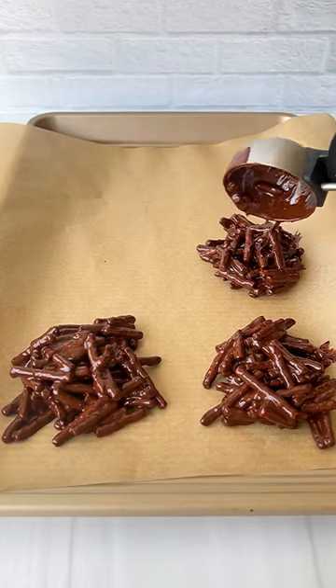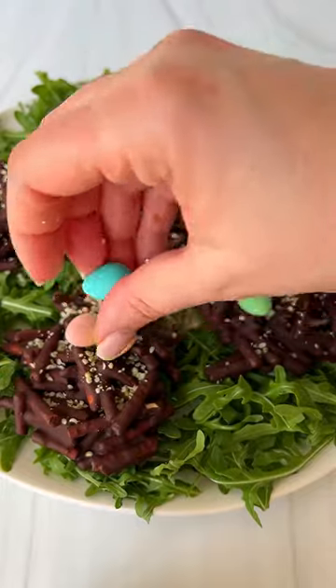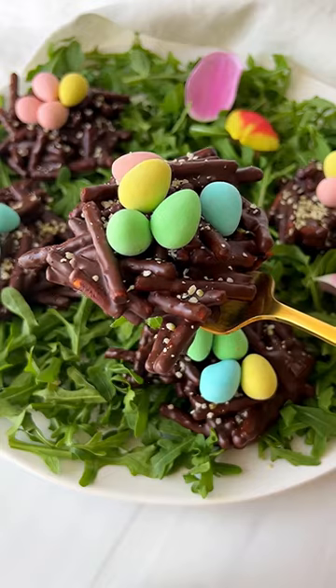Give it a good mix, scoop them onto a cookie sheet, and freeze them. Once frozen, decorate with hemp hearts and chocolate mini eggs. Enjoy and follow for more.